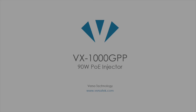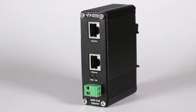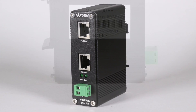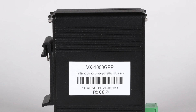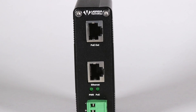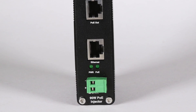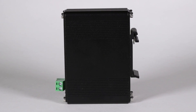The VX1000GPP Versa technology is a 90 watt PoE injector. The unit is IEEE 802.3 AT PoE Plus compatible and supports 10/100/1000 base TX ports. This single port gigabit PoE injector has an operating temperature of negative 40 to 75 degrees Celsius, which allows this unit to be used in harsh environments.